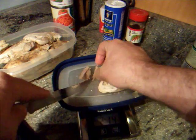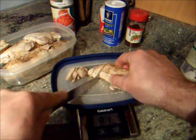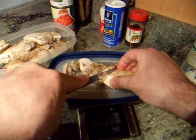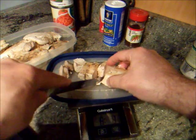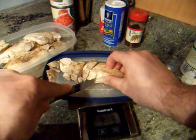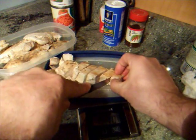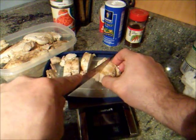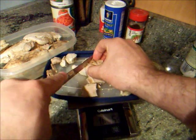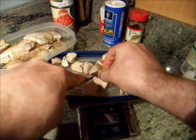And it might seem a little strange that I'm concerned about one eighth of an ounce of chicken, but again, all the thinking is gone. I'm just doing my food plan, I'm following my rules, and I don't decide if I worked hard today and deserve extra chicken, or if I feel heavy and I shouldn't have extra chicken. I just always have five, and that takes all the thinking out of it, and I don't have to engage in that sort of decision making.